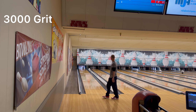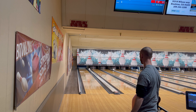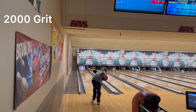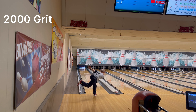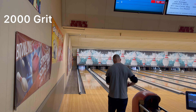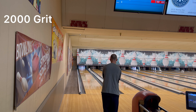That's perfect. As you see, no huge difference again. 2000 grit. Oh, let my elbow fly out. That was a little freaking left. We're gonna move one left off that shot.